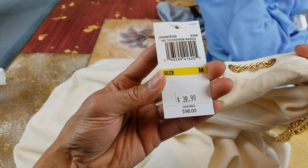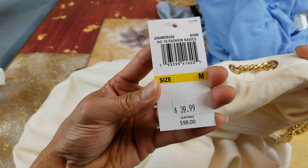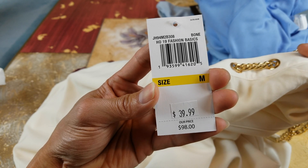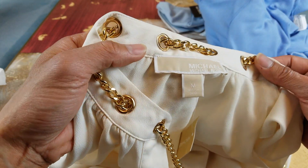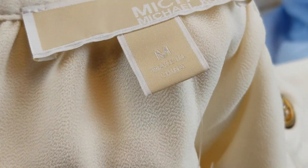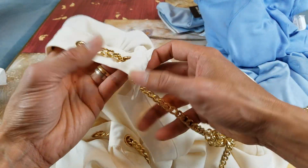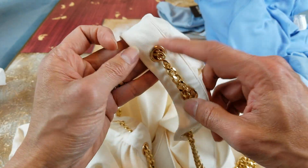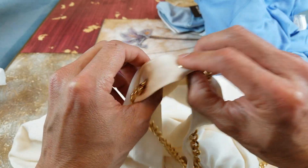This one has an original price of $98 and is on sale for $39.99. You get an additional $8 off, so it becomes $31.99. This one is size medium and it is made in China. It has a gold chain looped around a gold ring right here.